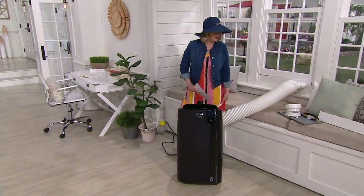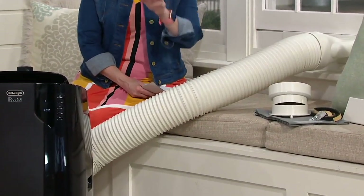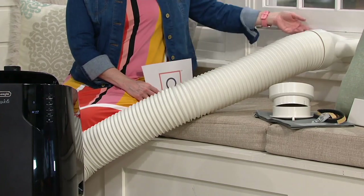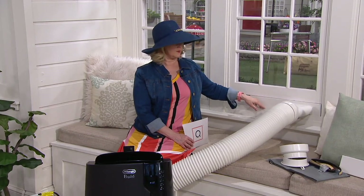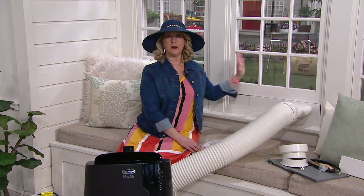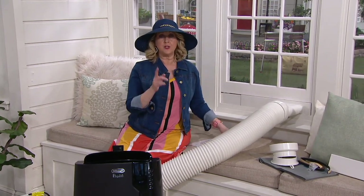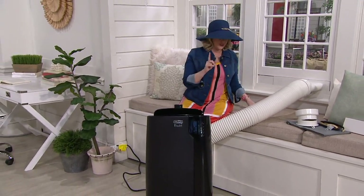What kind of windows will this work with? It works with any kind of window that goes up and down, whether it's 20 inches small or 47 inches wide — anywhere in between. If you need to cut one of the three panels that comes with it, you can do that with any saw. You can also put this in a window that slides side to side. But if it's got a crank and it swings open, it won't work — it would let all that sticky moisture back in the house. So your window has to either go up and down or side to side.